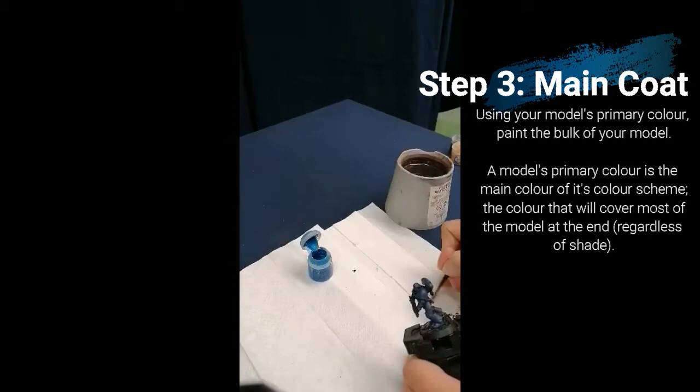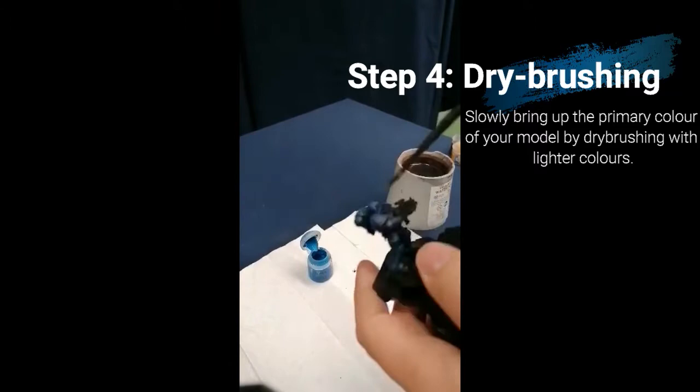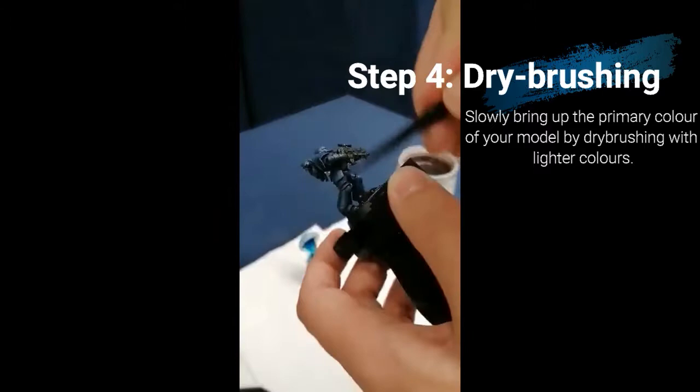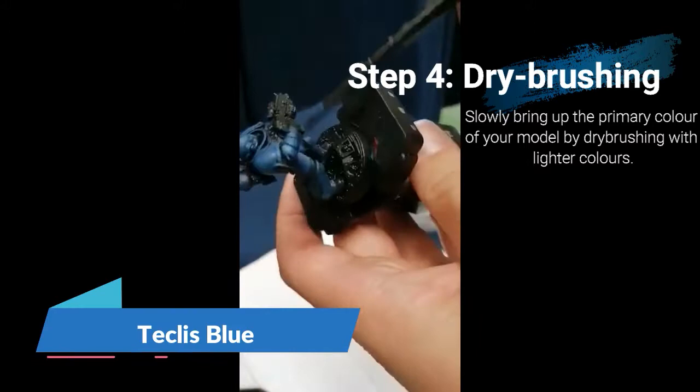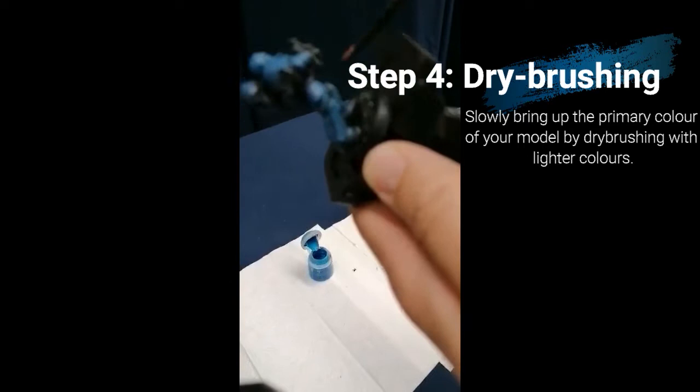Next up is to brighten up this primary colour, and to do this I'm using dry brushing. For this you will need a slightly worn brush — one you don't really care about — and not too big, not too small. The way it works is that you take some paint but take most of it off using paper towels, then go back over the areas you wish to brighten up with a slightly lighter paint. For this I'm using Teclis Blue. As long as you're not adding the paint too thickly, it creates a lighting effect that looks very realistic. Focus on the places that would naturally catch the light, such as his pauldrons or the top of his backpack.